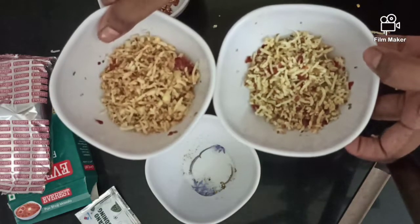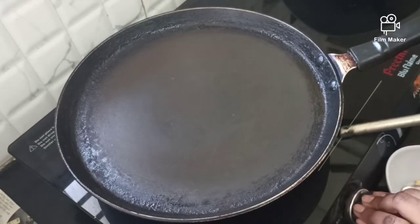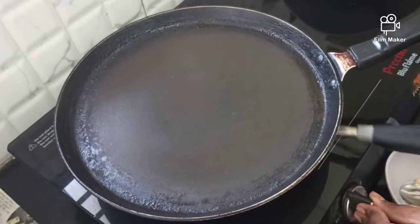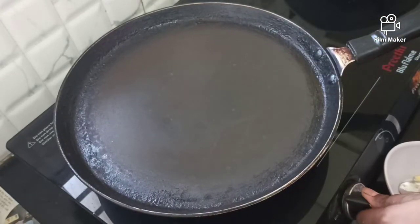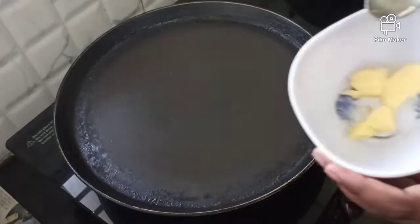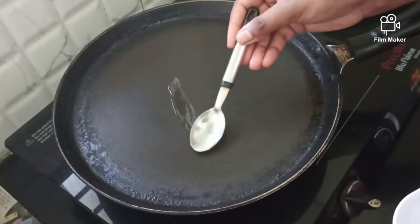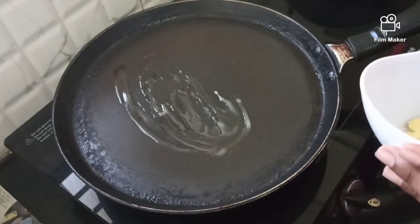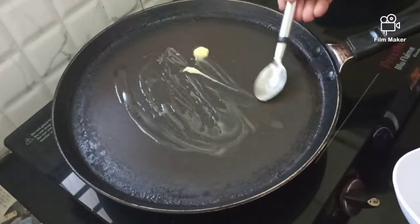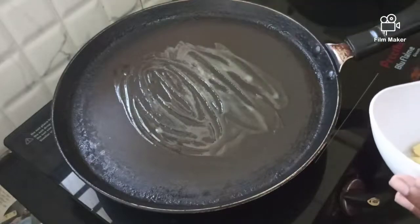Now we have to cook the dough and prepare it. We will cook the dough and add butter to the first bread. We will add a little salt, then add 2 sides to the first bread with salt.